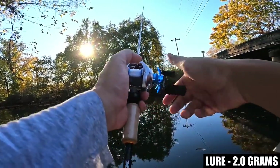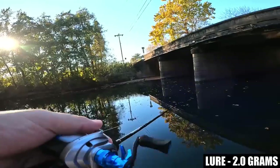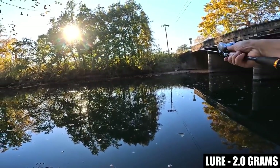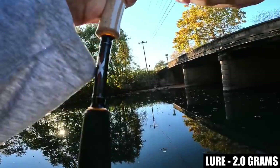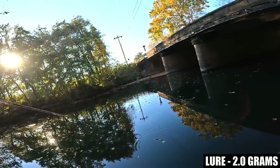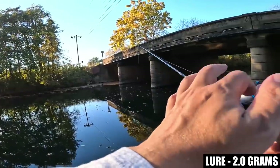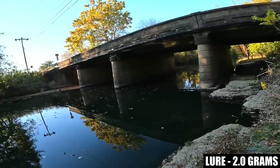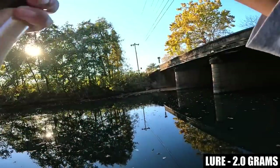I'll turn the brakes up a little to solve that overrun, which also means I can cast a little bit harder. Around a 2-gram, maybe close to 1/16th ounce lure — this DreamTackle bait finesse reel is handling it no problem. Of course with a lighter-powered rod and 4-pound line, you can expect it to do even better — castability should be even easier.